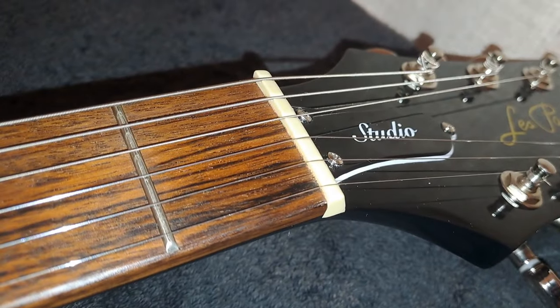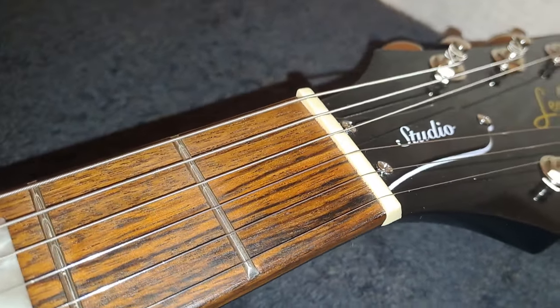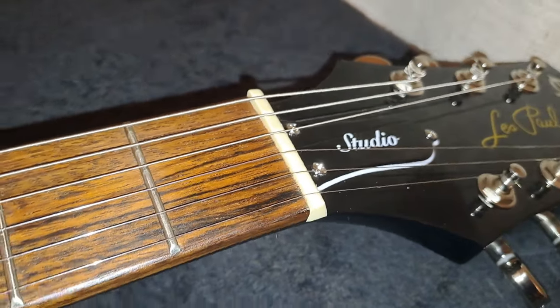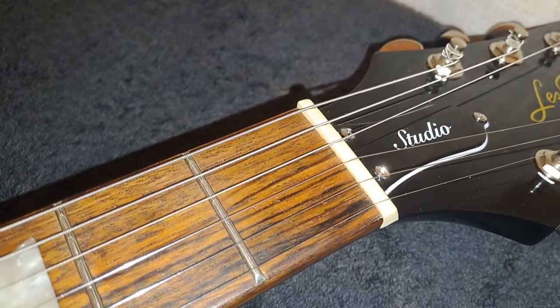Epiphone quotes the nut as being ABS — they don't claim it's a Graphtech nut or anything spectacular. But ABS is known to be a very hard-wearing, durable material, so I don't think you're going to have too many issues with it. It is a part you could change if you really want to.